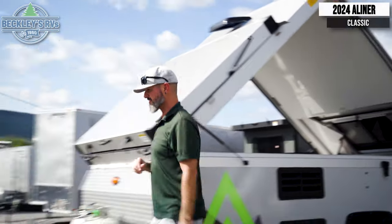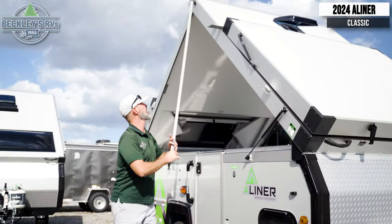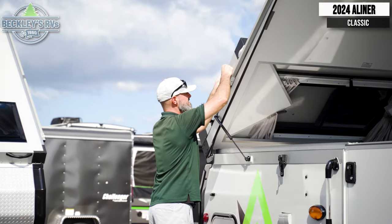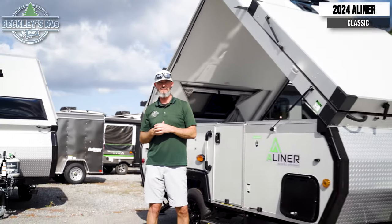Go back around the other side — again you've got your bar, make sure your roof is locked in. Pop in your pin for the wind assist. Now we can start on the sides of the A-Liner.